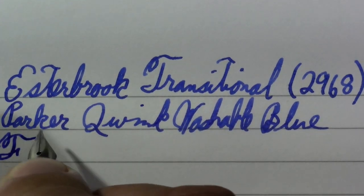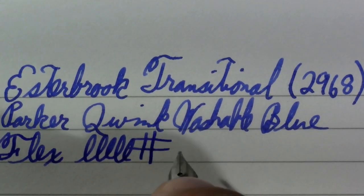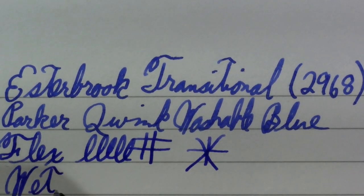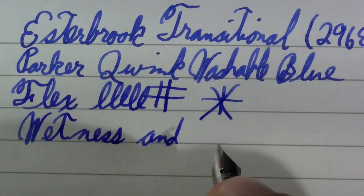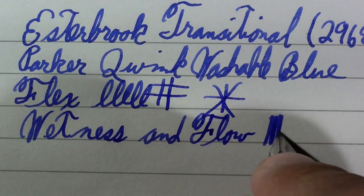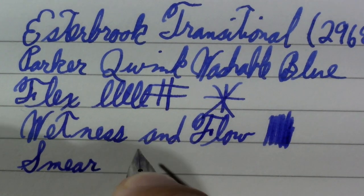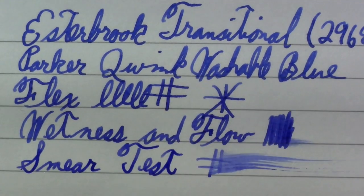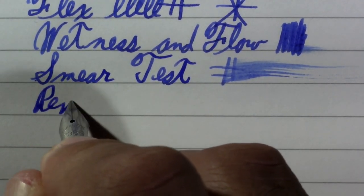So this isn't one of Esterbrook's flex nibs. Like I said, it's a little bit stub-like. Wetness and flow — except maybe on their flex nibs — is not something I've had trouble with with Esterbrook. Maybe you'd like to see me test the wet and flow. No trouble keeping up. As far as a smear test — I have the feeling this is a wet rider. Yeah, that's pretty wet.